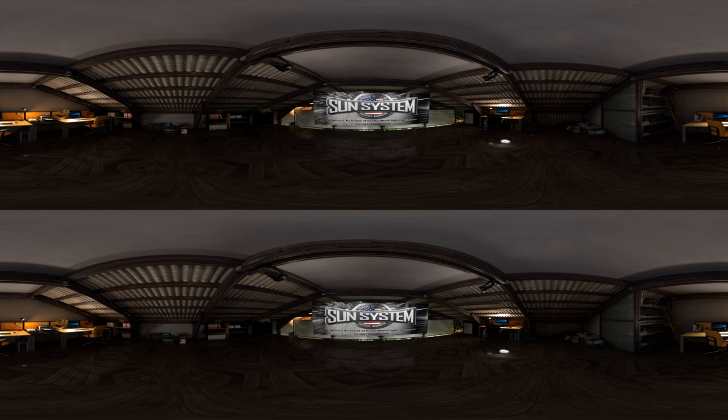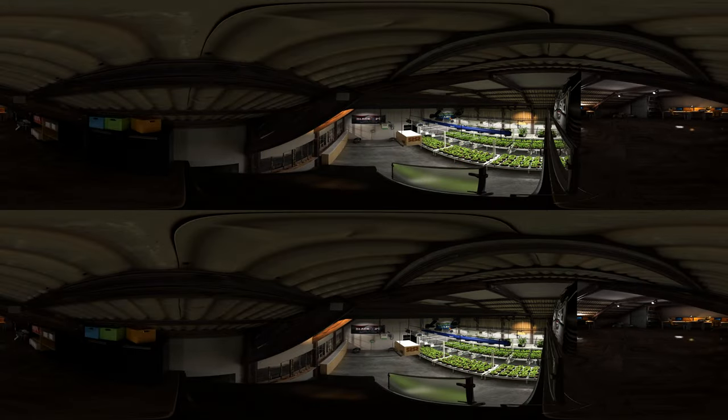Let's head over to the stairs for an overview of the main grow room. Below you can see our vegetation room. Once we're downstairs, I'll bring up a series of virtual display panels with detailed product information. Ready to get started? Let's move down the stairs and take a closer look at our setup.